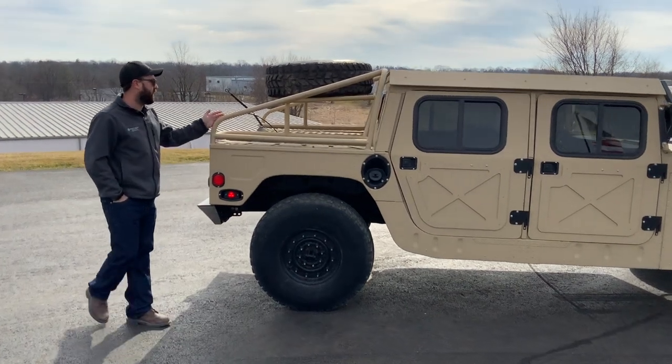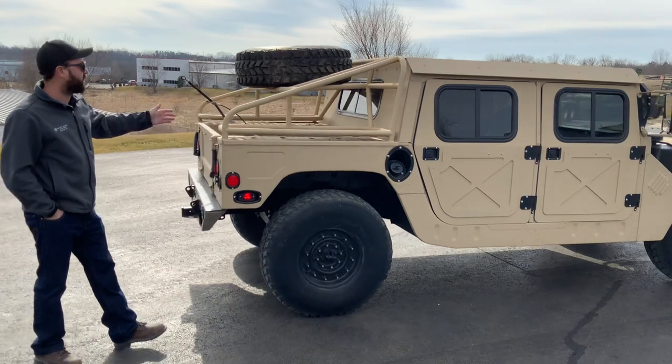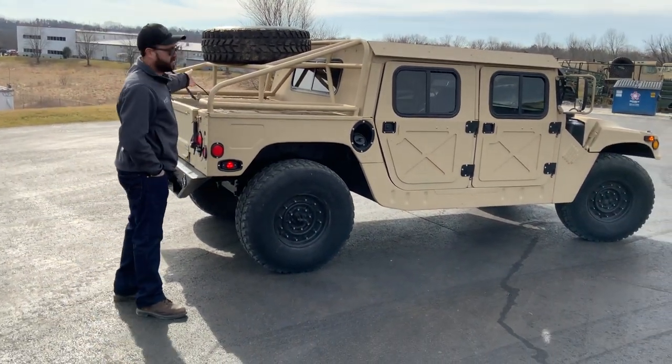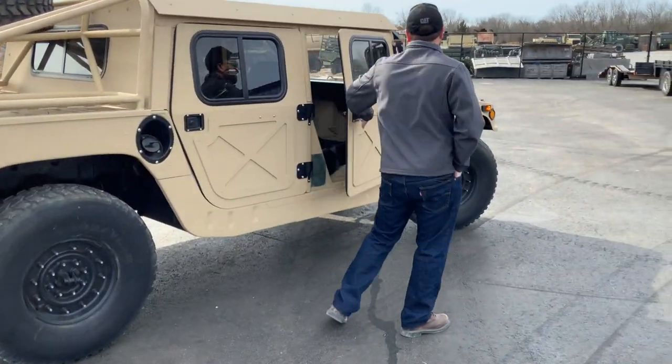This is our Baja tire carrier rack. If you want it, that's a specific color to match the truck — it's color matched. We've got a spare tire up there. The old transmission you can see is in the bed; that's the original 3-speed that we took out.